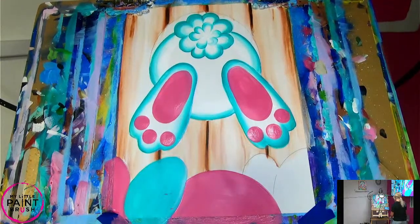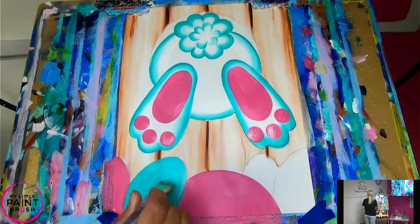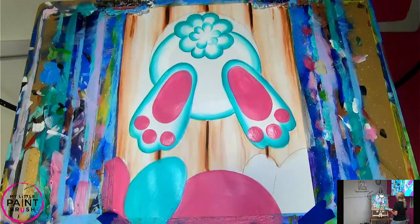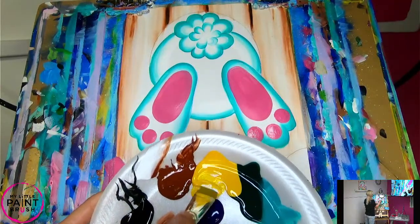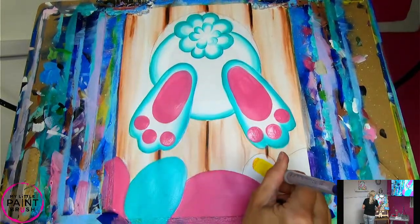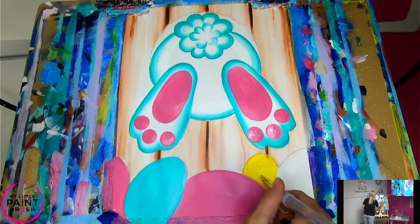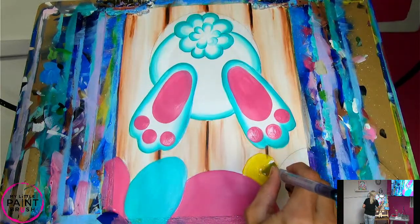Now while our bunny is drying, we're actually going to paint our other eggs. Let's finish up our eggs — I smeared a little bit of pink in my egg, but that's okay. We're going to cover it with grass. I'm going to paint my back egg yellow — I like to start with this one first in case I accidentally paint inside my other eggs; I can easily cover it up. I'm going to add some white to my yellow — always add white. Mix it a little bit, then just paint in that yellow egg.